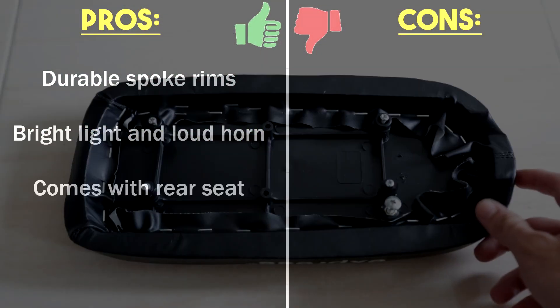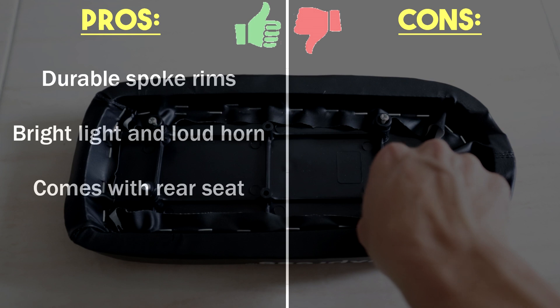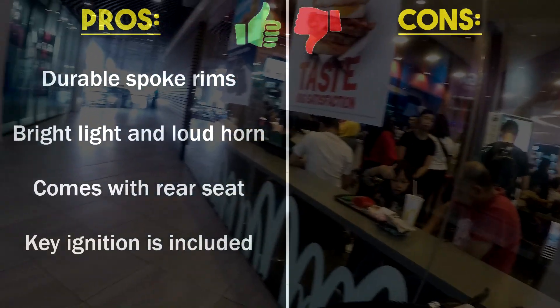If you are intending to get this e-bike for recreational usage more than delivery, great news — this e-bike comes along with a rear seat. Unlike other e-bikes, EcoDrive includes a key ignition so you don't have to go through the hassle of finding a shop to install it.